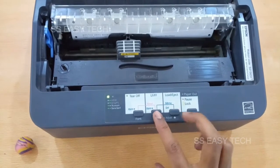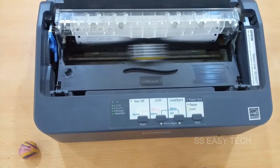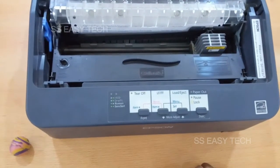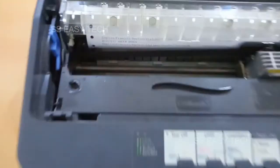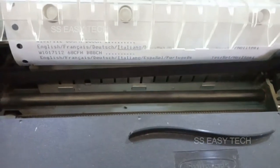Press the two buttons at the same time. One beep sound will come and then your current language is printed automatically. In my case, the current language is Italian with end line.